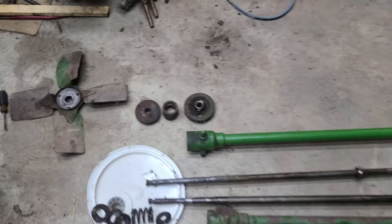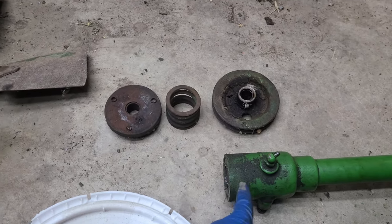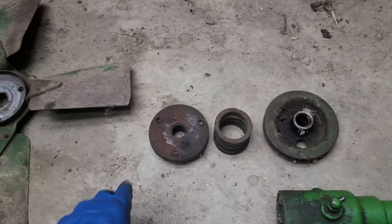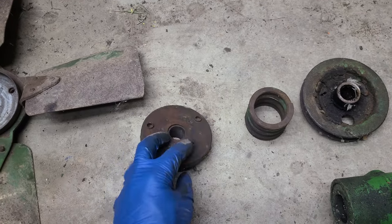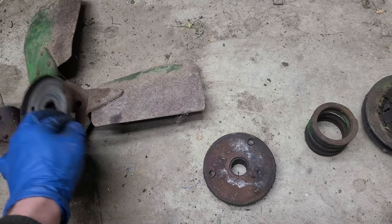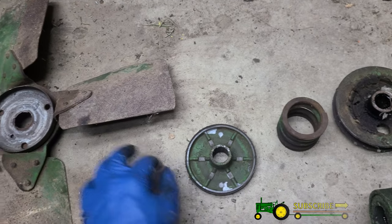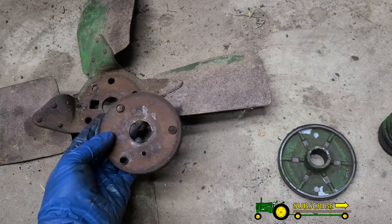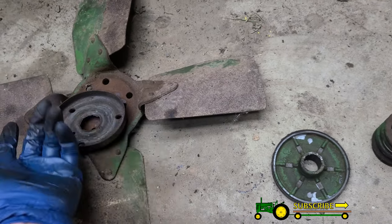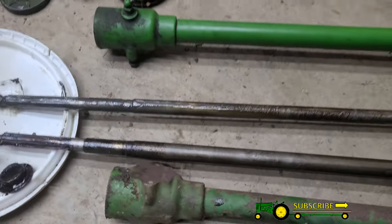I got everything apart. Coming off the end of the fan shaft you have your pulley, a spring, and this piece which is supposed to be attached to the fan — but this one was not. You've got your disc on the back side, like what I broke, and then again this piece is supposed to be on the front side — I broke the other piece on the front as well. Then you've got your collars and everything.